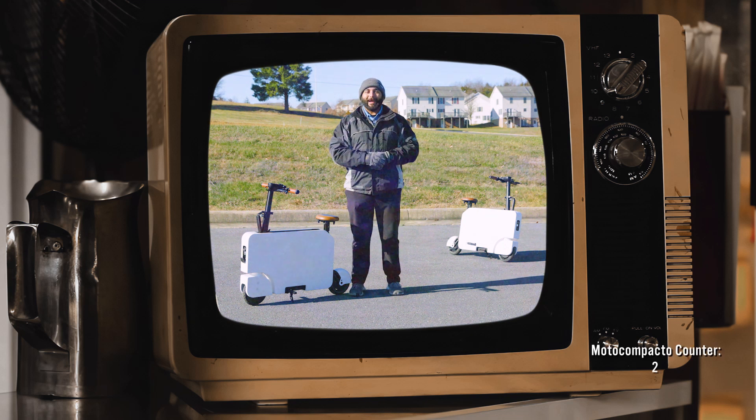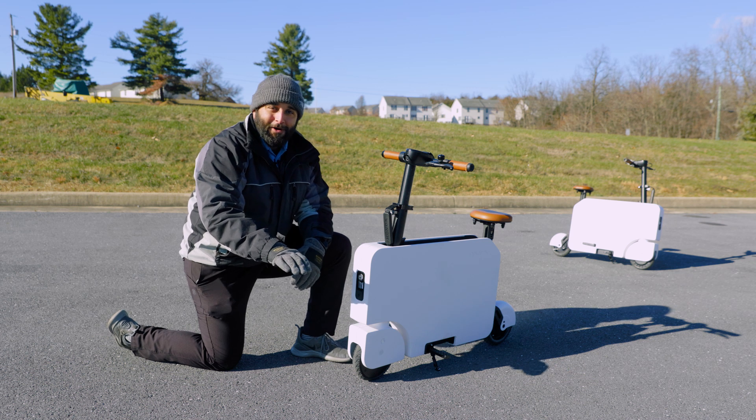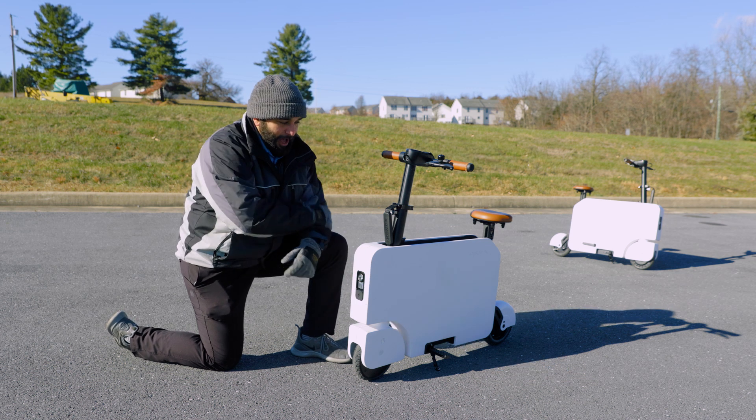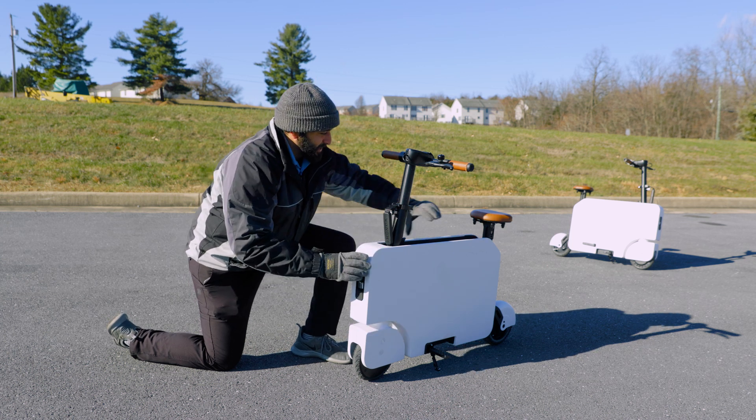Fast forward 40 years and we have the newest electric version — the Moto Compacto by Honda. The very first Moto Compacto was about this wide, stood about that tall, but it was a giant block. Now with the all-new 2023 Moto Compacto, it's sleek, it's slim, and it's also stylish.